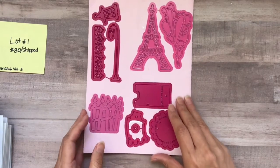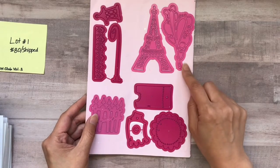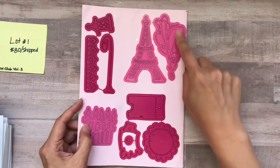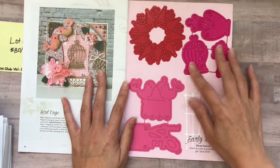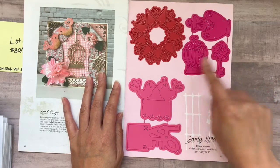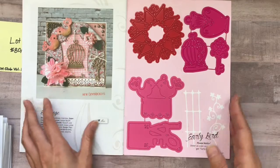Here are all the dies. The only ones I really used were the Eiffel Tower and this abstract-looking heart. And here are the ones on the inside — a super cute perfume bottle. It's like a love theme. I do not have the early bird for this.